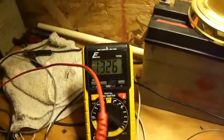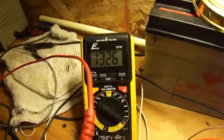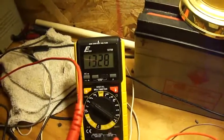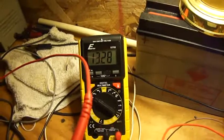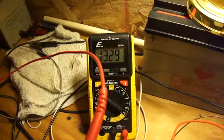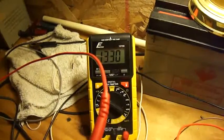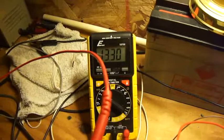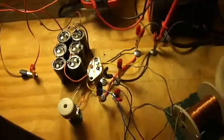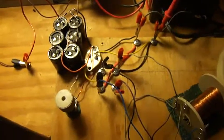I just started this maybe 15 seconds ago. The battery was at 11.76, and it's now over 13 volts — 13.30. And as you can see, it looks like it kind of pulses. I believe that's because of the caps reaching a certain voltage and then dumping.